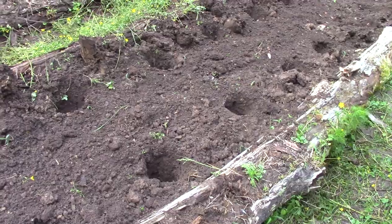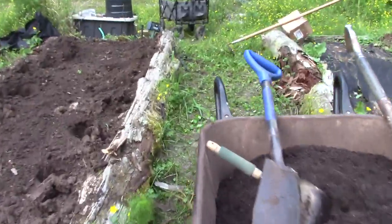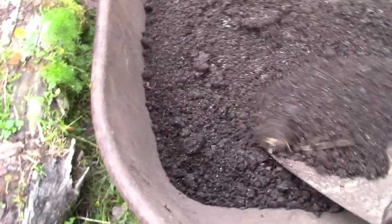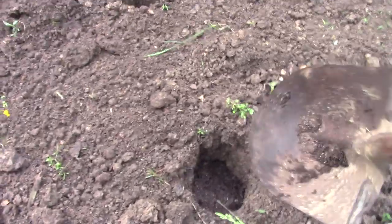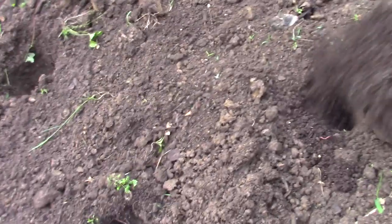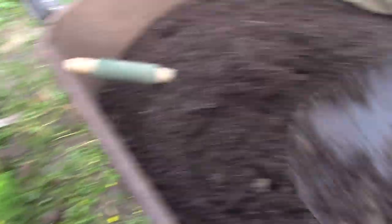We're going to fill these holes up — basically just take a shovel, take some of the stuff, and put it in like so. You want a good bit. The beauty of worm castings is they do not burn up your plants. Unlike cow manure or horse manure, worm castings are a higher-quality fertilizer that feeds your plants far better and won't burn them. Worm castings are like nature's miracle.